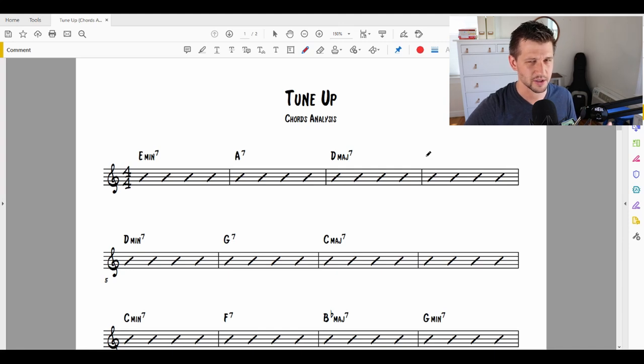So the first thing I need to start figuring out is what is the diatonic key center that we're dealing with here. The first thing I look for is the key signature. The key signature has no sharps or flats in it, so the first thing I would think about is: no sharps or flats — if I know anything about jazz theory — that means either the key of C major or the key of A minor.